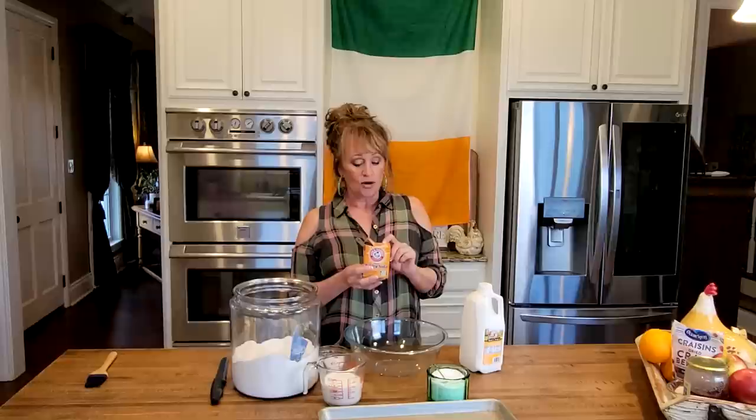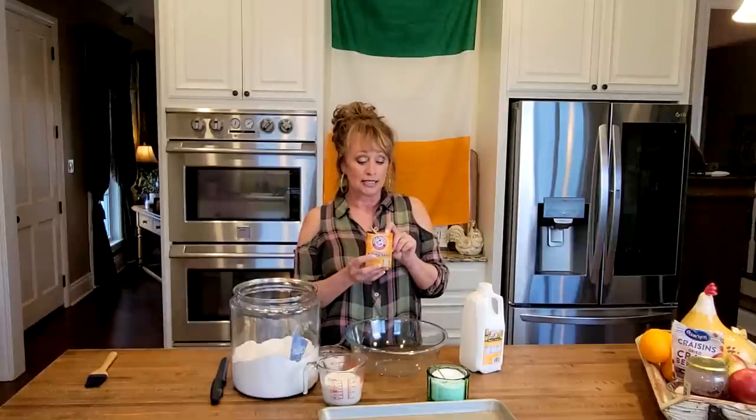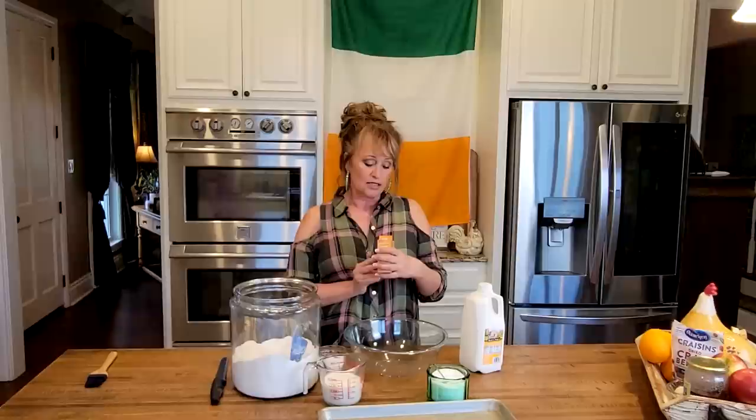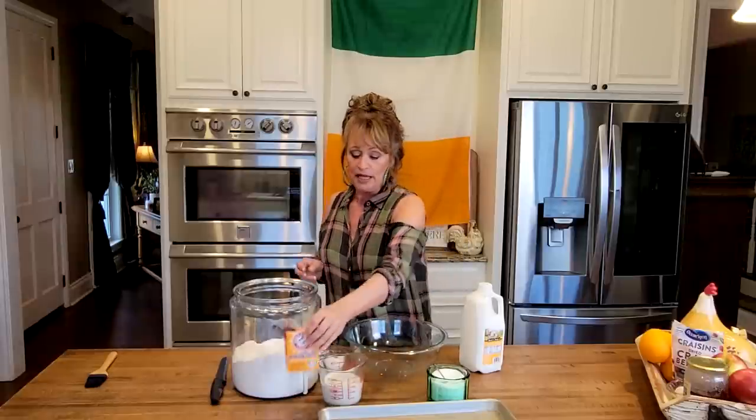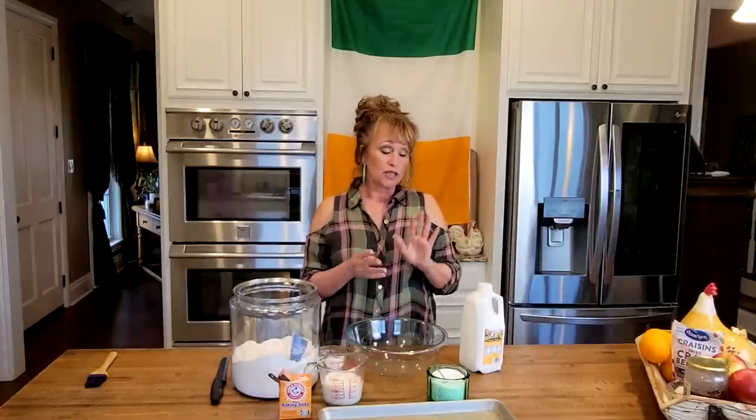Before we get started, make sure your baking soda is not expired because this will not work. It has to be within date. Mine's good until 2025, so we're good. And another thing — if you cannot find buttermilk in your area, it is important to use buttermilk, so you can make your own with whole milk, not two percent or one percent. Make sure it's whole fat milk.